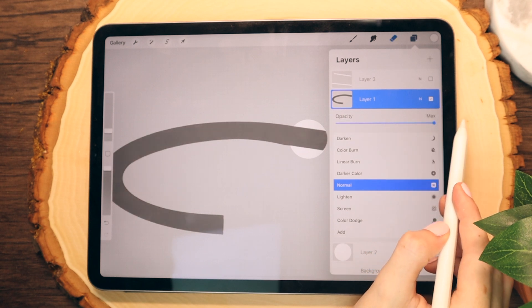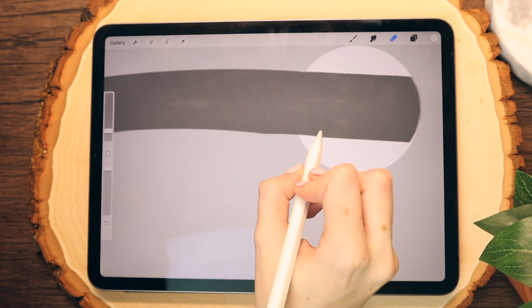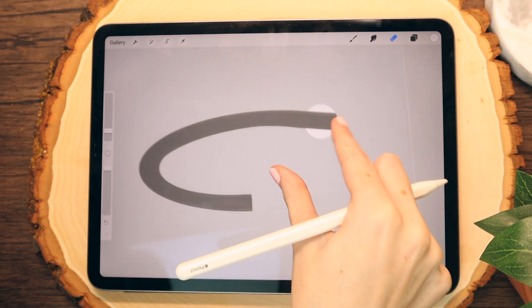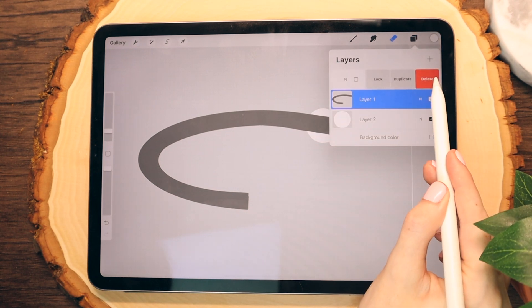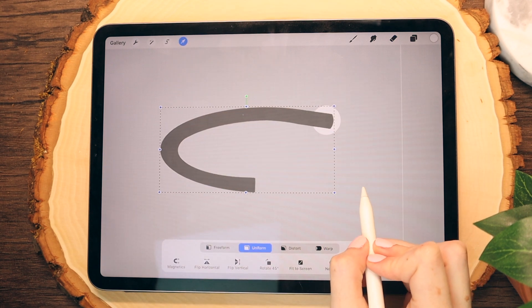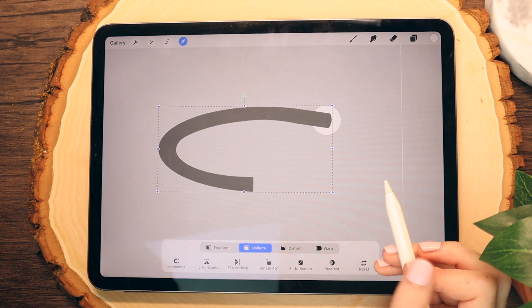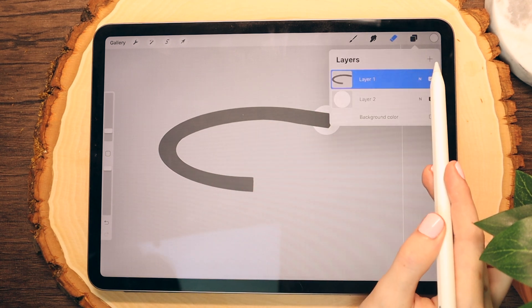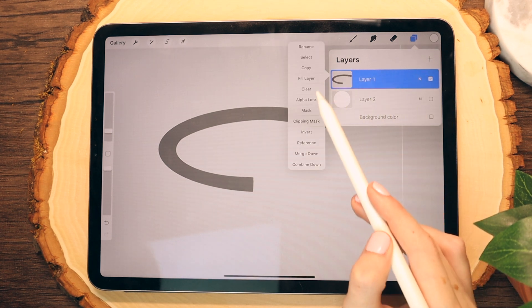Now that I have a look that I like, I'm going to turn the opacity back up and tidy up a few more edges. Then I'm going to delete the guideline layer because I no longer need that. I'm going to go into the arrow tool and position the ring wherever I want within my circle. This circle will end up being the hole of the paper. I kind of like to get this part of the tutorial out of the way first. So now that I'm done with that, I'm actually going to hide the circular layer and just work with my ring.